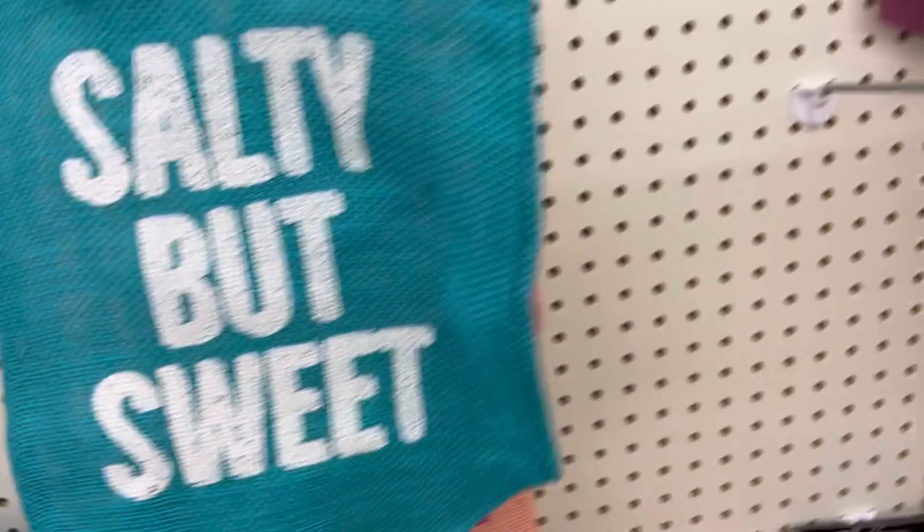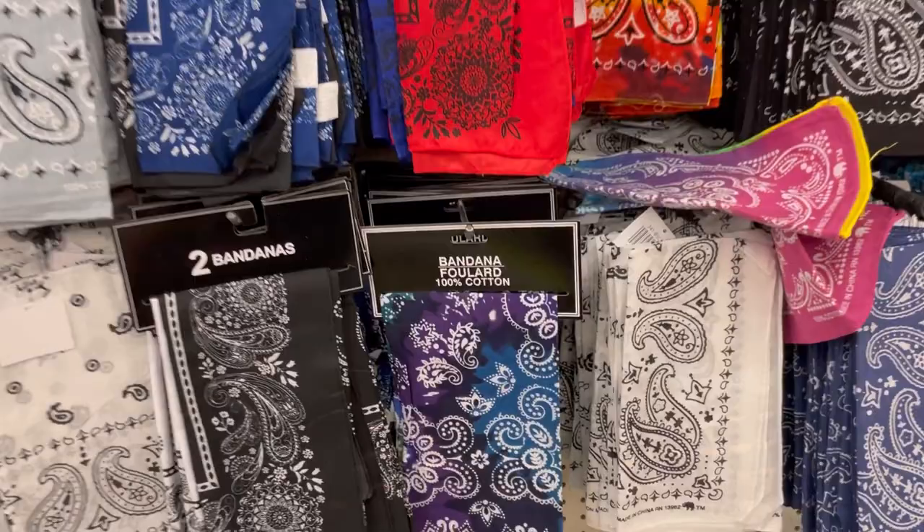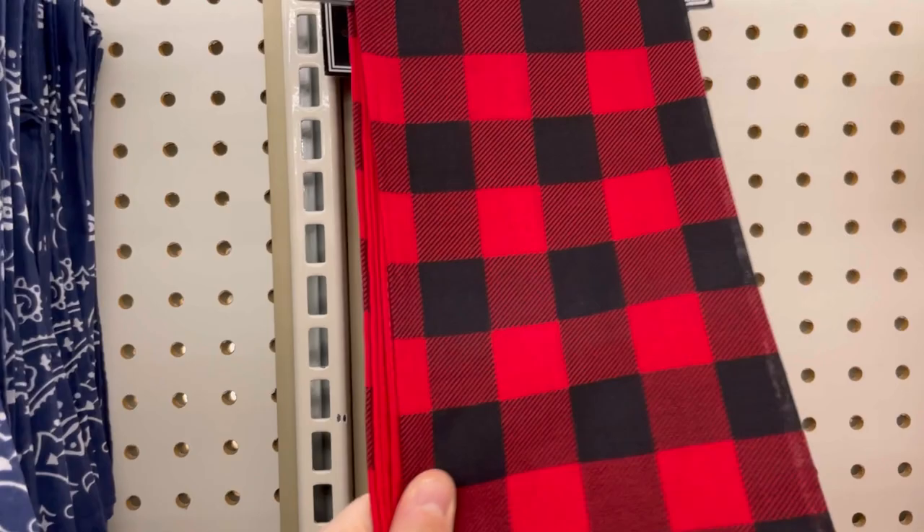Did you know Dollar Tree sells pocket squares — two for a buck? I like the paisley pattern. They have some nice bandanas now. At my last walk-through at Hobby Lobby they had a whole book about crafts with bandanas, which made me immediately think of these tie-dye bandanas at Dollar Tree. There was a buffalo check one — only two left — that's going to go like hotcakes.